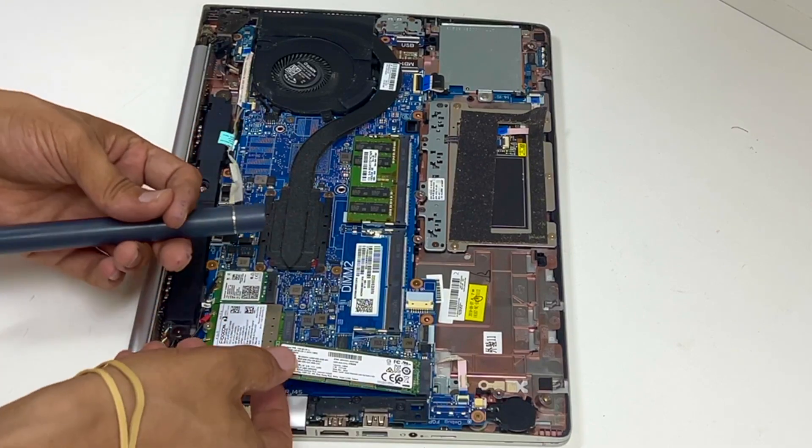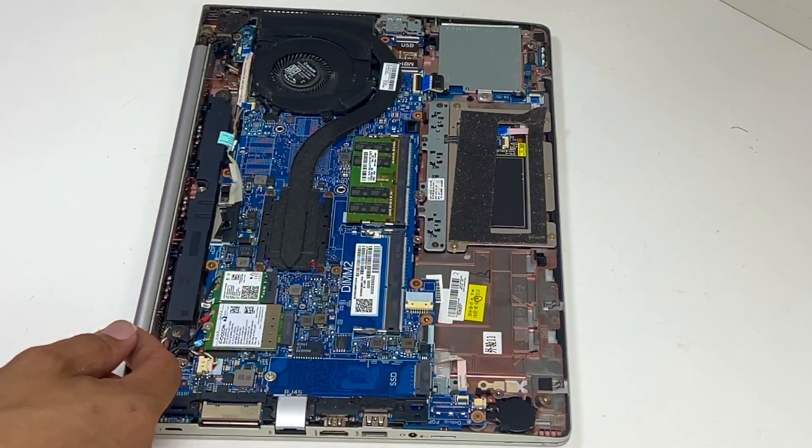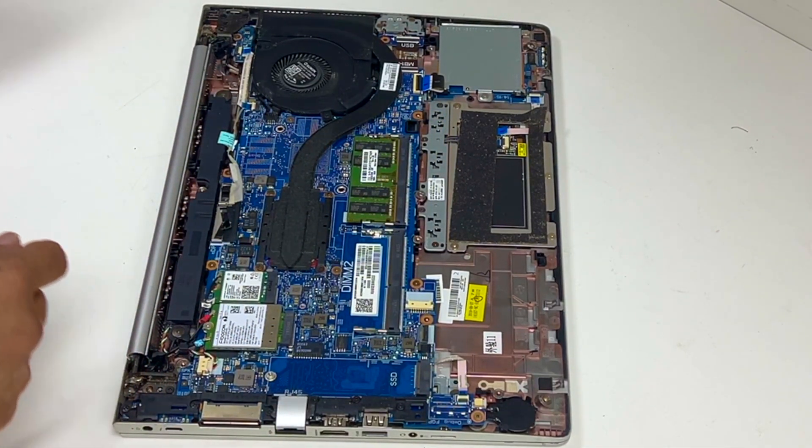Okay, so this is your SSD M.2, and you have a free slot for it.